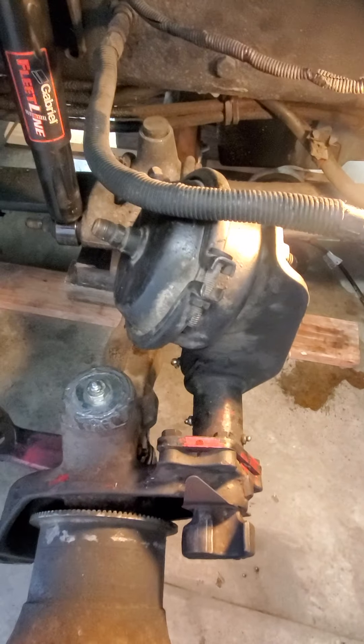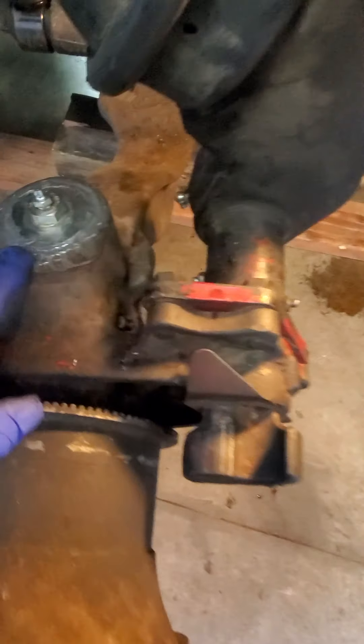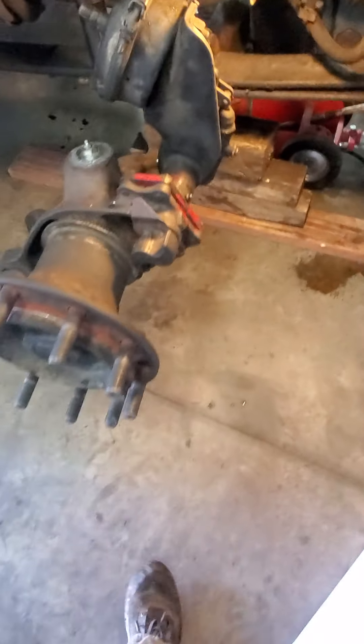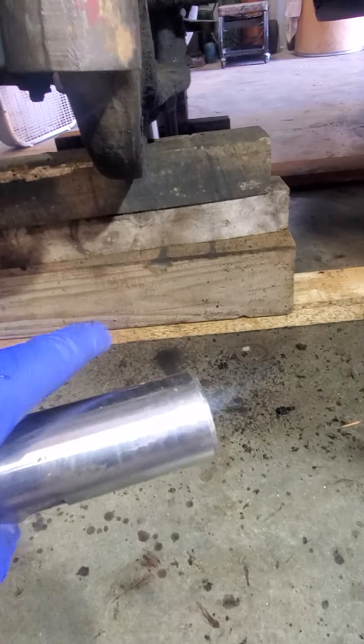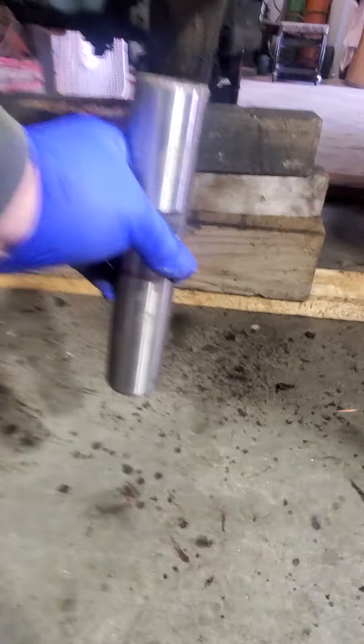Kingpins are a lot harder than I thought, there's no doubt about it. Anyways, I had a problem here. What was happening is when I set my bottle jack on the bottom - here, I'll show you. So if I were to take the kingpin and once the housing goes on here, it's about like this. I can't get my bottle jack - there's no clearance underneath there.